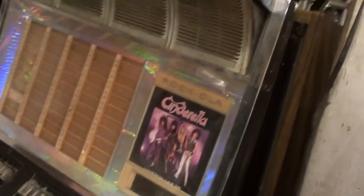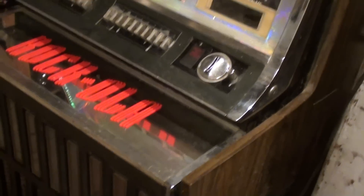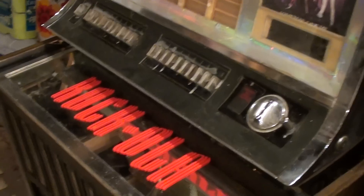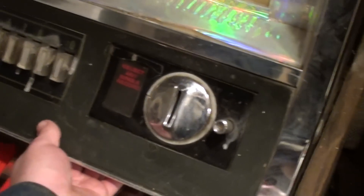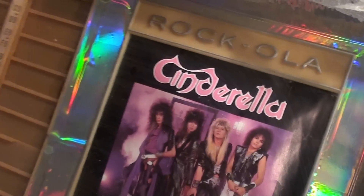I'm going to show the back — it's got one piece of board that's missing, so I'm going to have to do something about that. I'll show you the inside. It's got this thing still in here — the record's not there, but the sleeve is. It's like an 80s rock band.